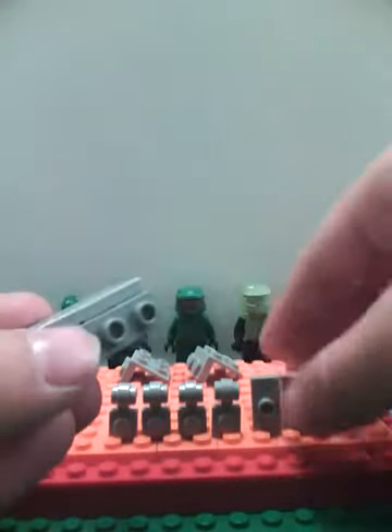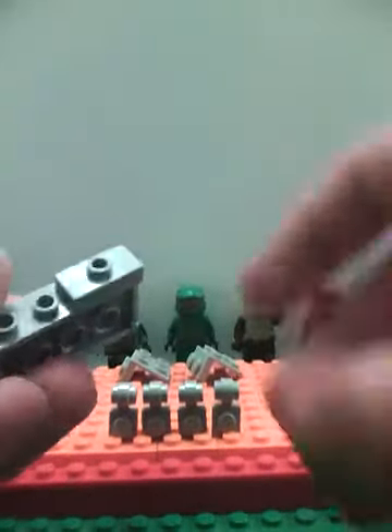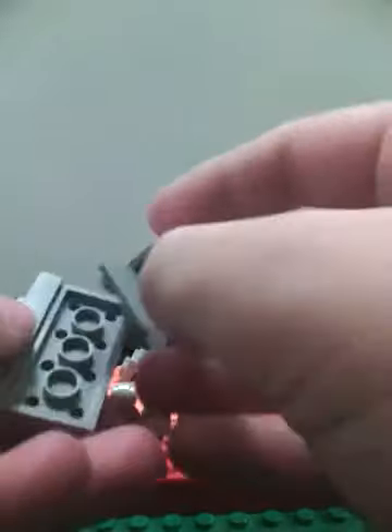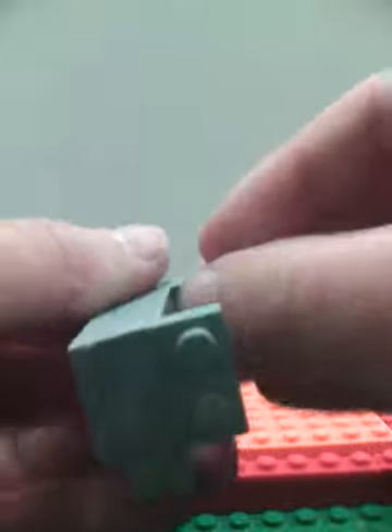For drawers, we're gonna take two jumper plates and place them on the front like this. Then we're gonna take two of these 1x2 plates with a 2x2 attachment and place them on the bottom like this and like that. Then take your four 1x1 plates with a knob attachment and place them on here.